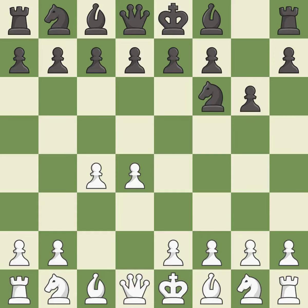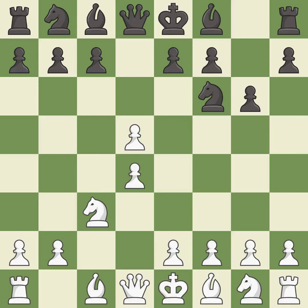The King's Indian Defense prepares to develop the bishop to g7, allowing white to build up a strong center which black will later try to undermine. Nc3 prepares the e2-e4 pawn push and helps control the d5 square. The Grunfeld defense uses this pawn push to gain space in the center and attack the c4 pawn. Cxd5 opens up the center; after black recaptures with Nxd5, white is prepared to answer with e2-e4. Nxd5 recaptures the d5 pawn and places the knight in the center, where it controls many important squares.